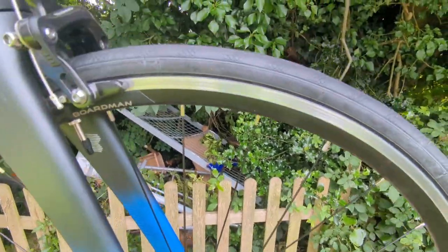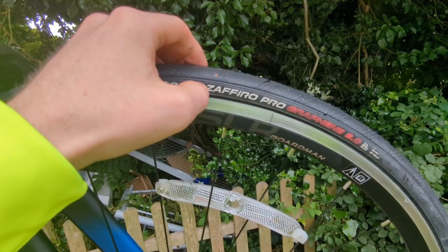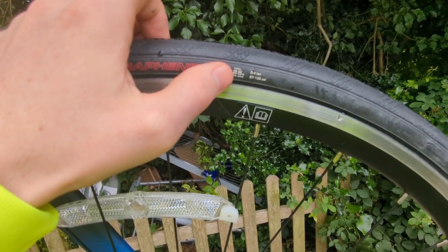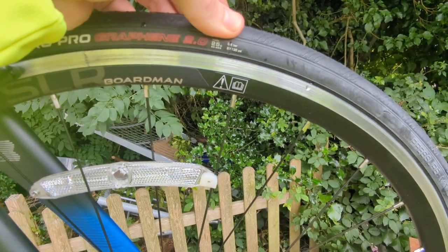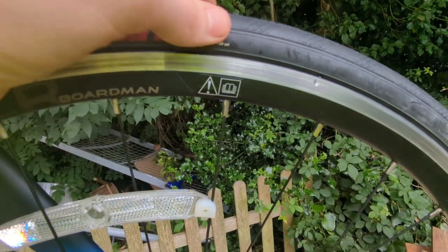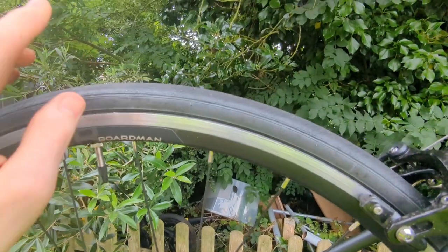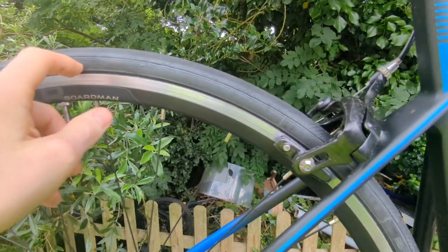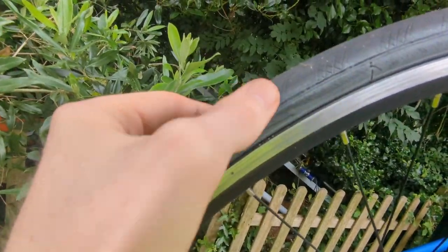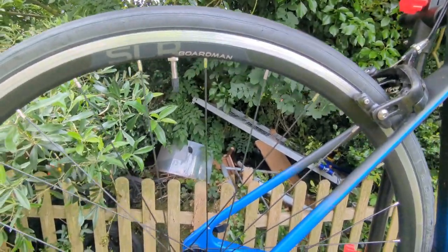The tyres are Vittoria Zaffiro Pro Graphite 2.0, 700 by 25C, from 6.9 bar to 8.7 bar — so 130 PSI on there. The back tyres, shall I say, are not the grippiest. I'm actually going to change these out for all-weather tyres, because in the wet they're not exactly very grippy. You've got a little bit of grip here and there all the way around, but it's not sufficient for slippery surfaces.